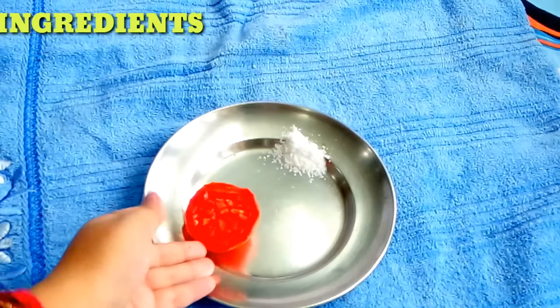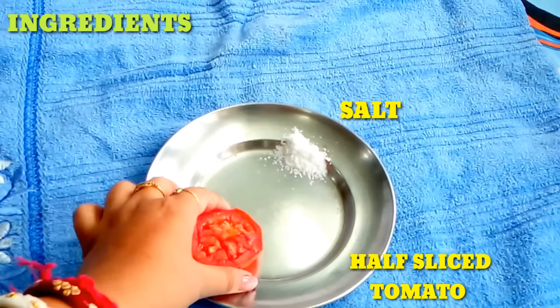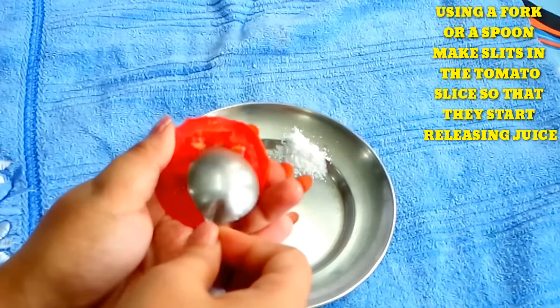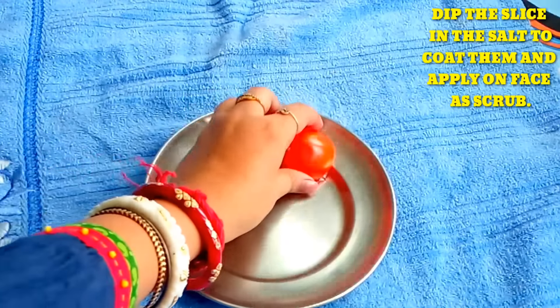For the first step, you will need to prepare the tomato. I'll cut it a little bit and poke it to get the juice out. Look at this — you can get the juice out this way. I'll add a little bit.